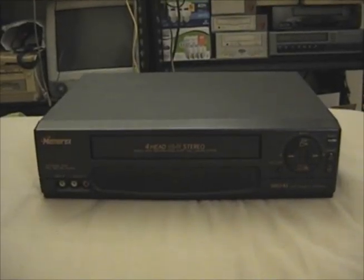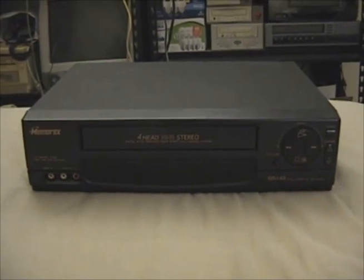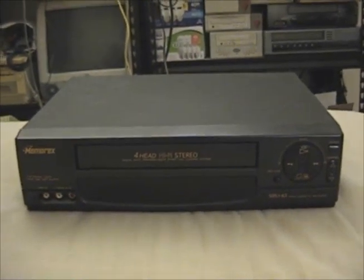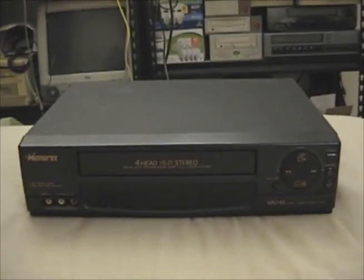Good day everyone. I was at the ReStore a couple of days ago and I scored this for $5.00. This is a Memorex model MVR-4046 4-head stereo VHS VCR from 1998.